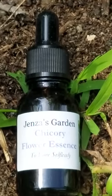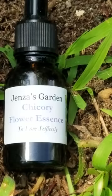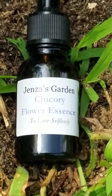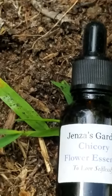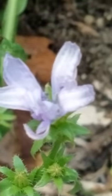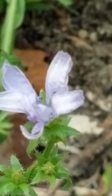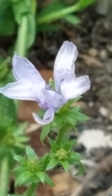Hey Jen's friends, this is Jen of Jen's Garden, and right now I'm giving you some love — selfless love. I'm giving some love to chicory here, and I'm just doing some quick five-minute videos today. See how I can knock out the different flowers that I make flower essences of, and we're on chicory, which is to love selflessly.